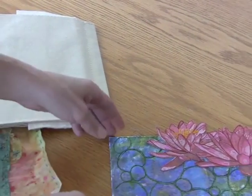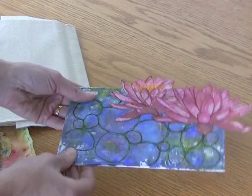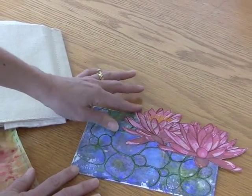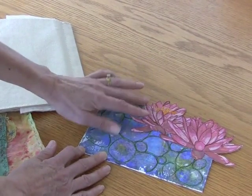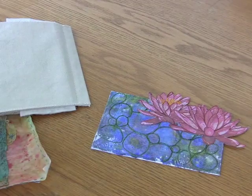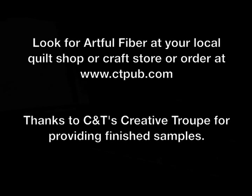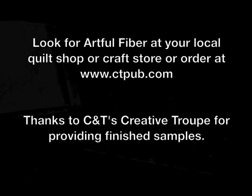And the last thing to show you is another little collage. On the back is a piece of Fastifuse that serves as a base. On top of it is painted Lutridor. And the flowers are also Lutridor that have been printed using an inkjet printer. So I hope that gives you a good idea of all the things that you can do with Artful Fiber. You can get it at your local craft store or quilt shop, and if you can't find it there, you can get it directly from CNT Publishing at ctpub.com.